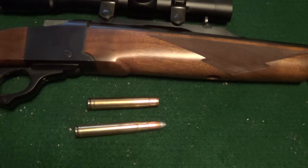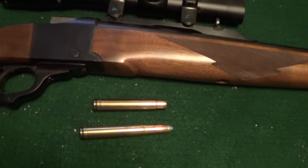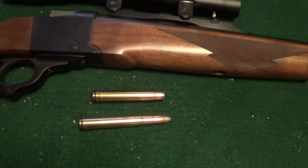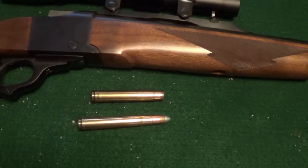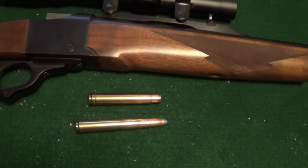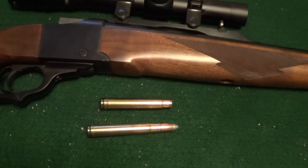I'm not sure Winchester even loads the .375 Holland & Holland anymore. But anyway, I believe it was supposed to have been about 2,550 feet per second with a 300 grain bullet. So that would probably work out to be, if it's not 4,300 foot pounds of muzzle energy, it's getting pretty close.